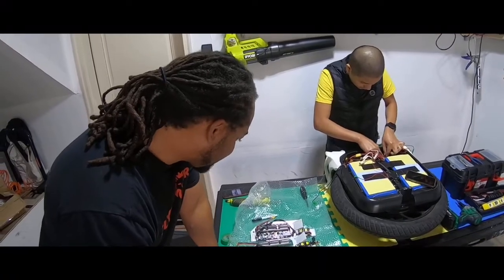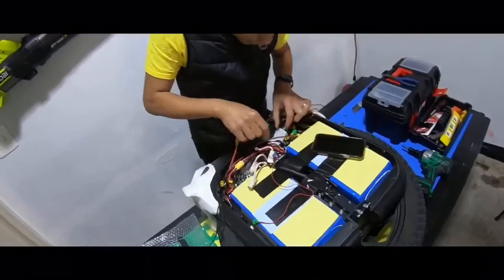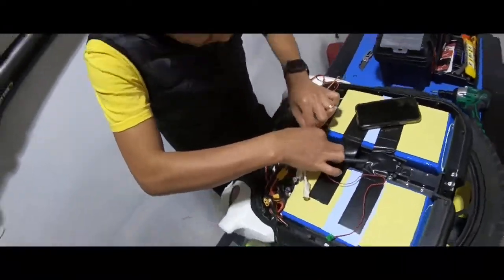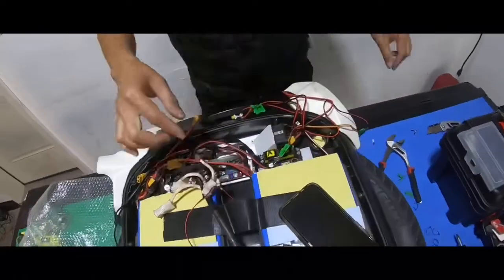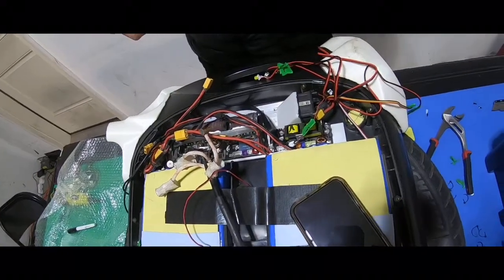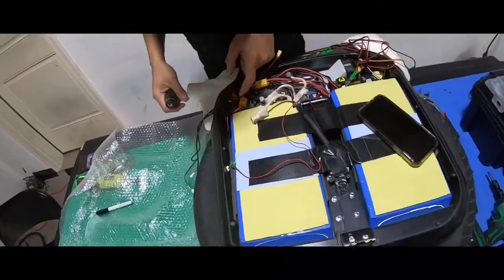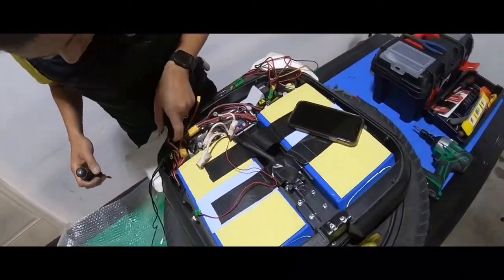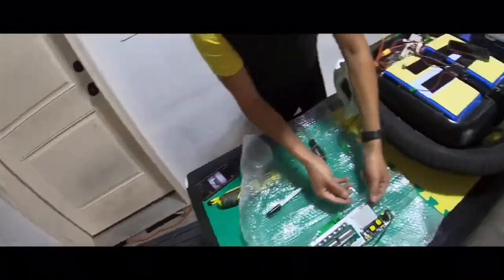So that's pretty much where we are with it. We're just going to slip in this black motherboard and button it back up, and we're going to go test ride it and have some fun with that part of it.